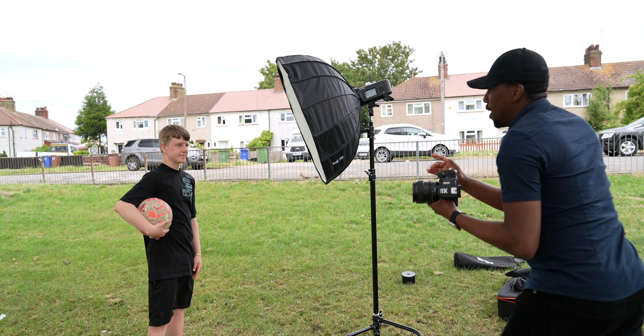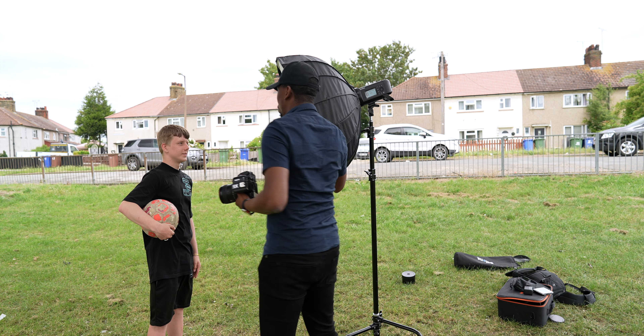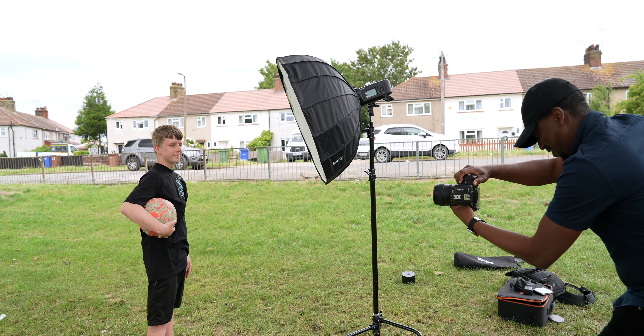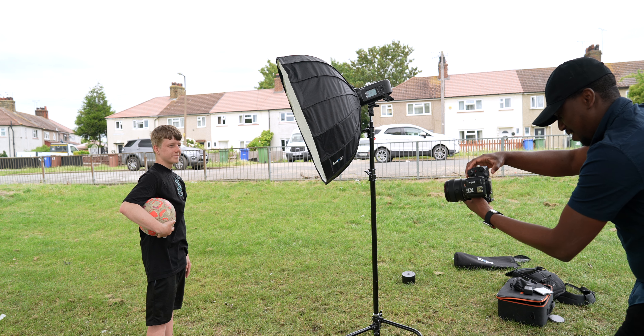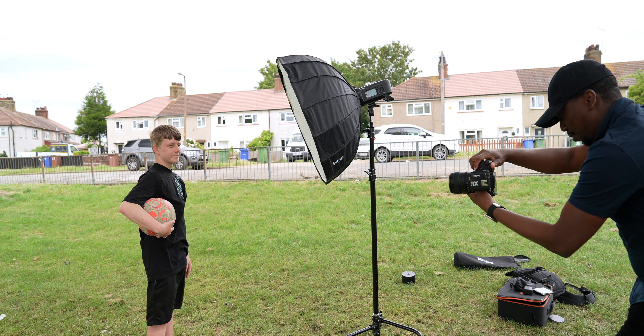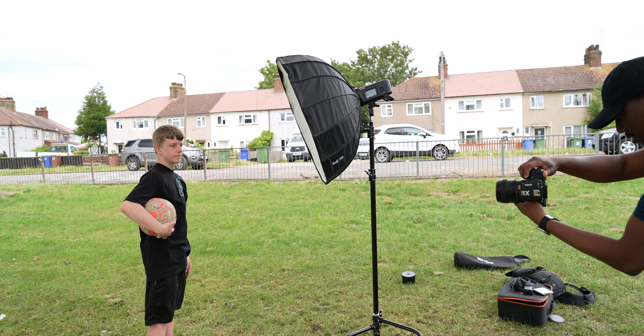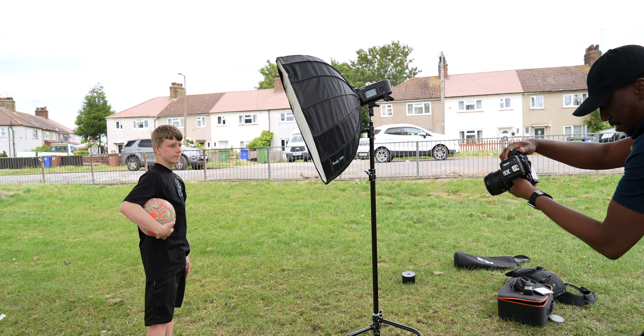So we'll assume you're posing like Mbappe. Turn a little bit towards that light — remember, this light is your source. I want you to turn a bit more. That's good — all right, good. Let me see that. Yeah, brilliant! Make sure you keep your eyes open — good, good, all right, brilliant!